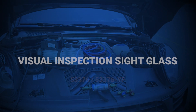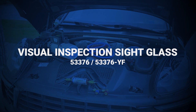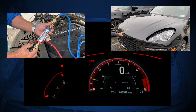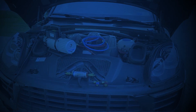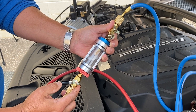The condition of your refrigerant in the AC system is an important factor in the proper operation of all components and overall cooling efficiency. The only way to actually see the condition of the refrigerant in your vehicle's AC system is with the use of the MasterCool Visual Inspection sight glass.